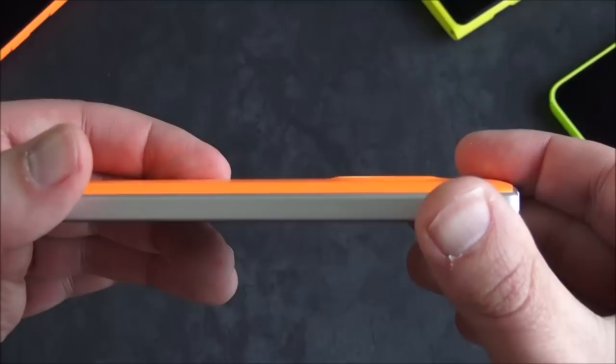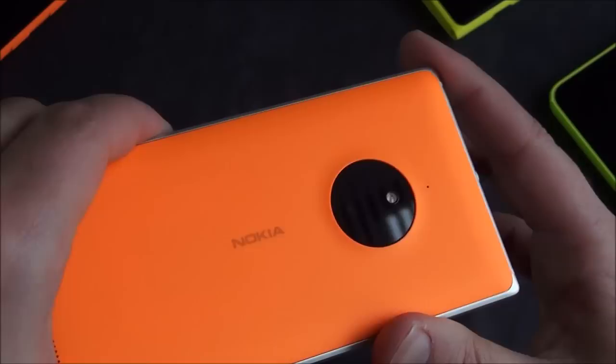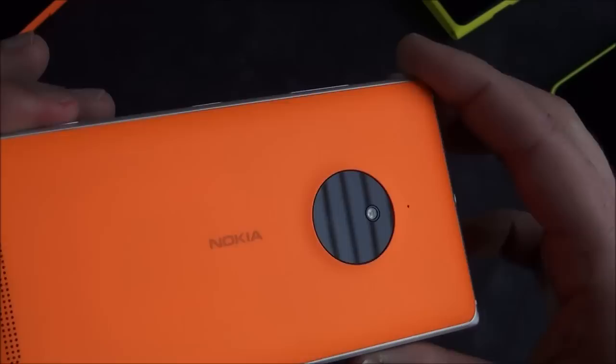As far as a camera hump, really there isn't one. If anything, that's just a little ridge to help protect the glass of the camera itself. It does have optical image stabilization and six lens elements, which is what the Lumia 925 started with. The Lumia 920 only had five, and they ended up adding a sixth one to help improve the clarity and sharpness.